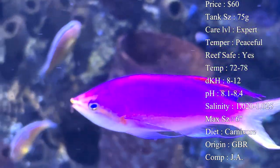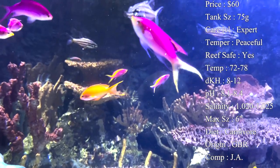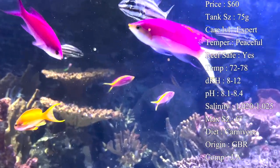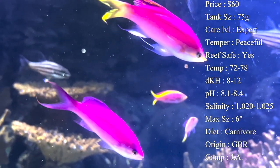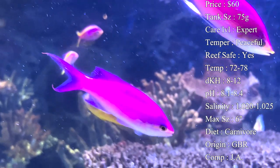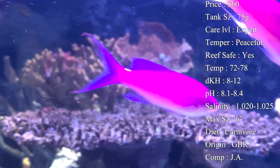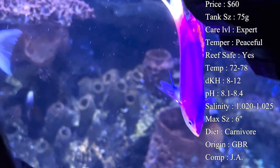Fun fact - anthias are hermaphrodites. Basically, if the male were to perish, one of the females would actually morph into the male. This even includes their colors and body shape changing, so you can actually watch a female turn into a brighter, prettier individual to become the male of the group. It's a really fun thing to watch.